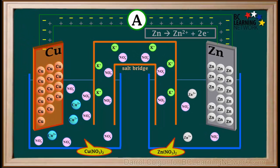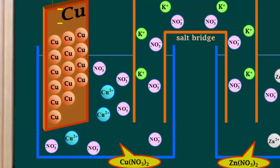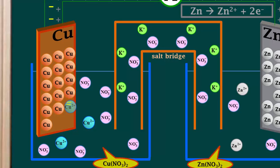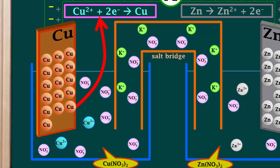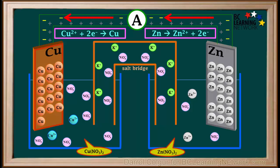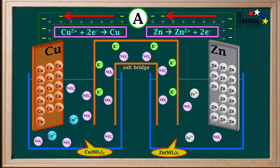The electrons supplied by the zinc push the other electrons through the wire. Meanwhile, over at the copper electrode, a copper 2 plus ion moves to the surface of the electrode. The two extra electrons on the copper electrode move into the copper 2 plus ion, which gains these electrons and changes into a neutral copper atom, as shown by the equation Cu²⁺ + 2e⁻ → Cu. This whole process keeps repeating, causing electrons to continuously move through the ammeter.